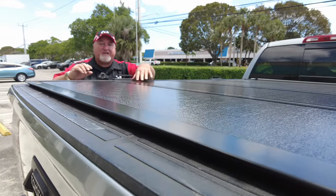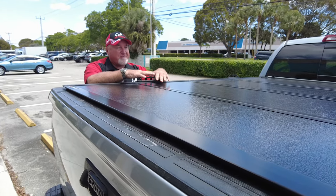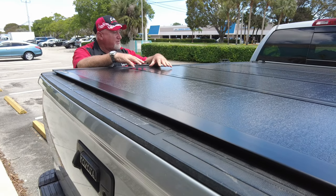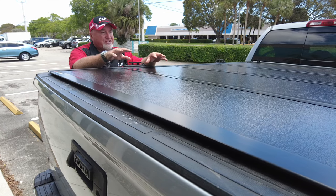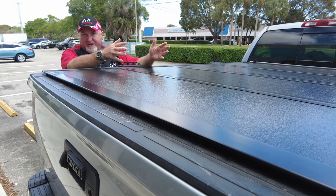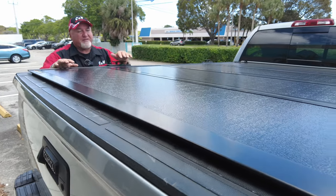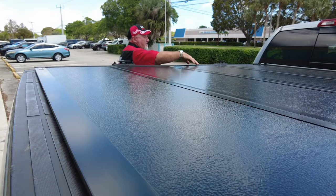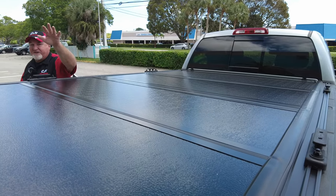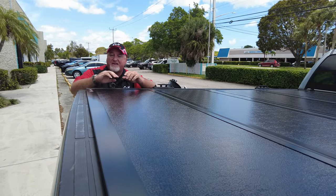Now we also put a cover on here. This is the Backflip G2, and the G2 is about $100 cheaper than the MX-4. This is a work truck, so this one works really good. Some of the differences on the G2: you get a three-year warranty on it versus a five-year on the MX-4. But since we put it on, we're going to double it anyway, so it's six years, which is really good. If you look here, you can see the finish on this is more of a semi-gloss texture finish, and it does look really sharp. The cover itself holds 300 pounds.